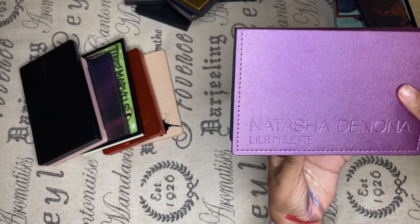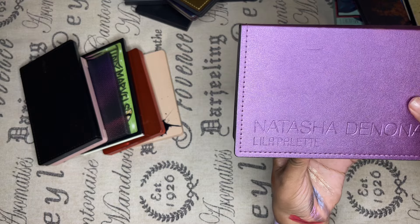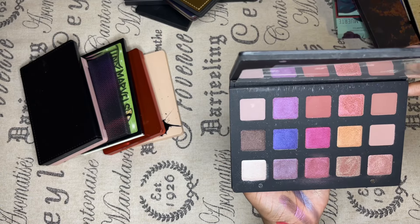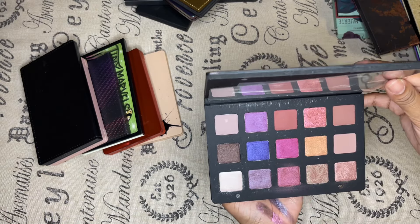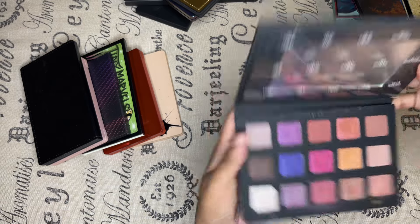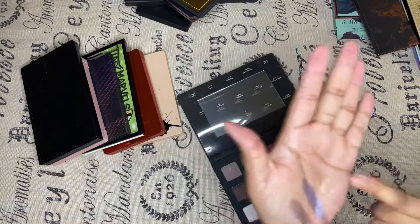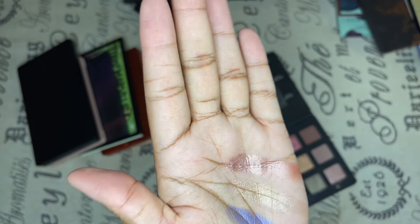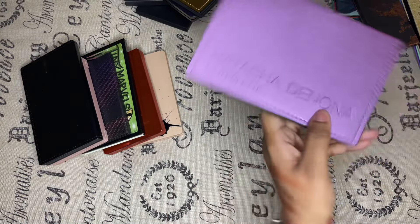The Lila palette by Natasha Denona — I'm a purple junkie, so it's definitely staying with me. It's got purples, pinks, mauves. I especially love this one shade — like, who let this color out the door? This color is sexy. Looking at all of these, I realize I could make my own palette with just those four colors. This already, y'all knew it was staying.